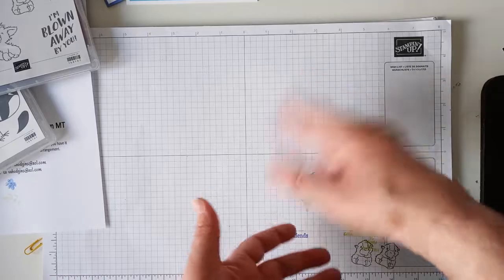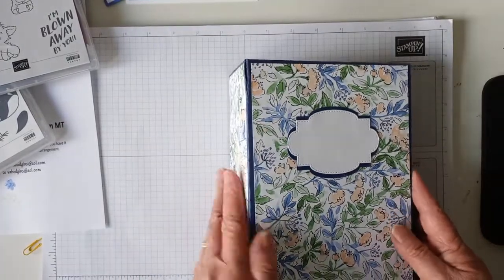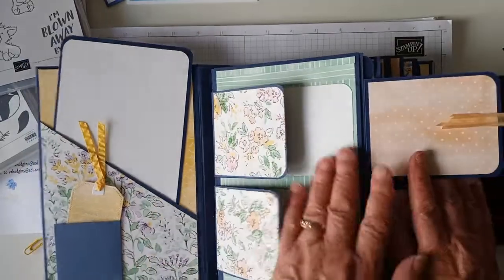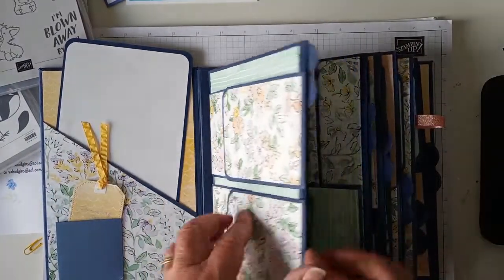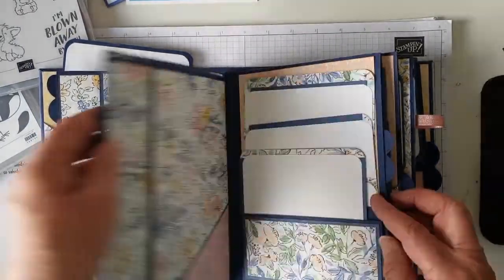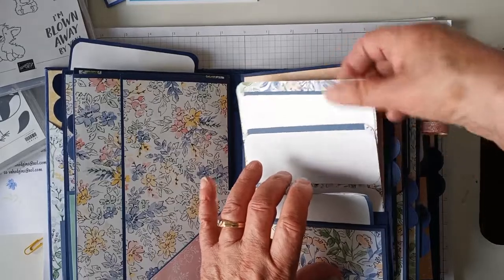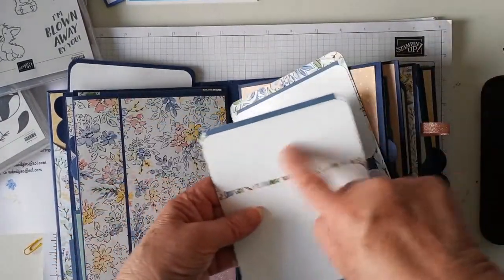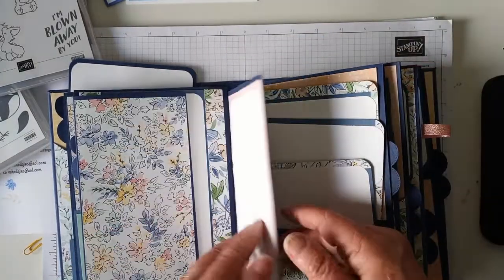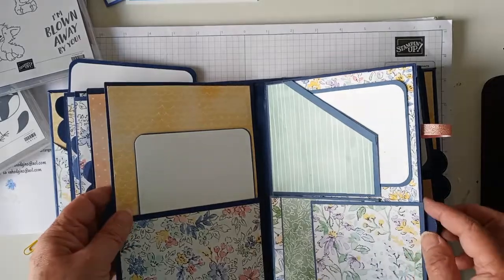You can also scrapbook using the Memories and More albums — they have pocket pages. I don't have one at the moment, but I also want to show you that you can make albums. I made this one. This is the Handsomely Pinned papers. These discs come out and open up. This is all Stampin' Up paper I've used for these. This comes down — this is a pocket. There's a pocket there and a pocket there. This slides out — these two both fit into that one. You can journal on that or put a skinny card or picture, or just put one whole picture on there.